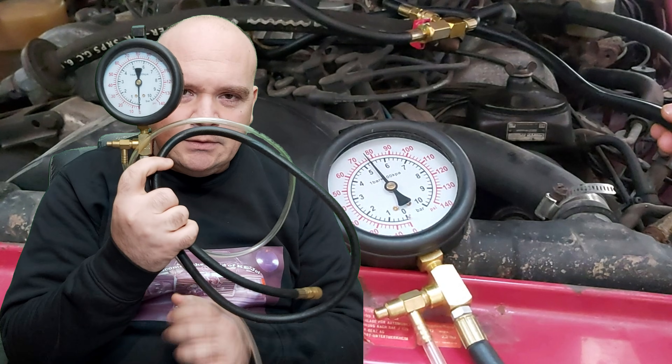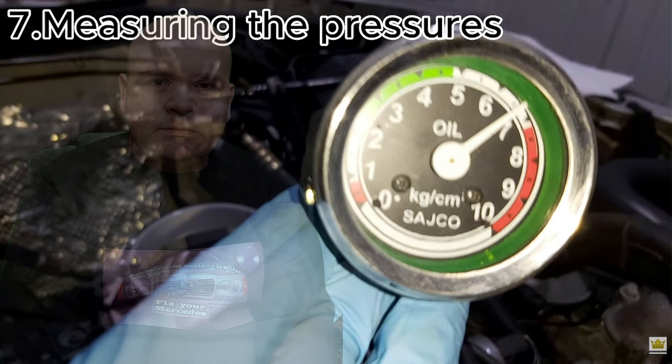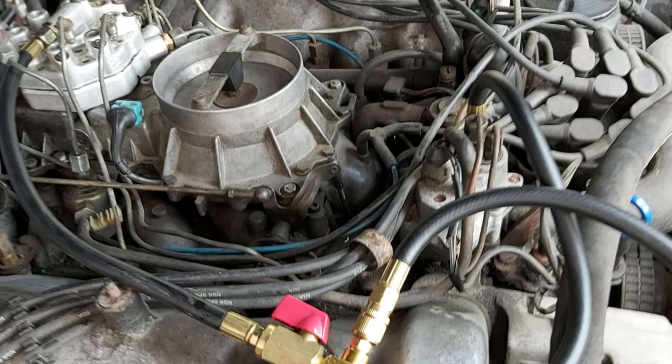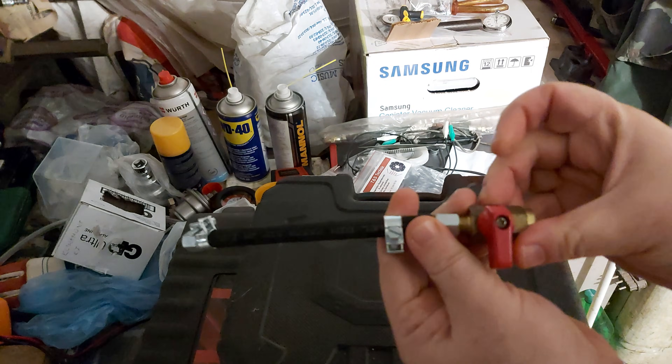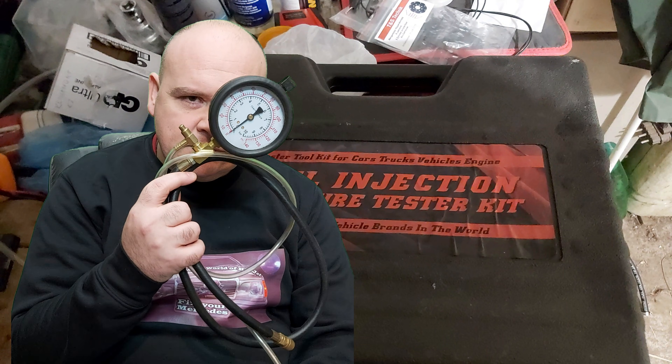Happy Mercedes-ing! In this video I'm going to talk about the fuel pressure gauges for the KE-Jetronic systems. You can measure a few pressures separately, but for the older K-Jetronic you absolutely need a special gauge with a shutoff valve. So I bought one of those on eBay.